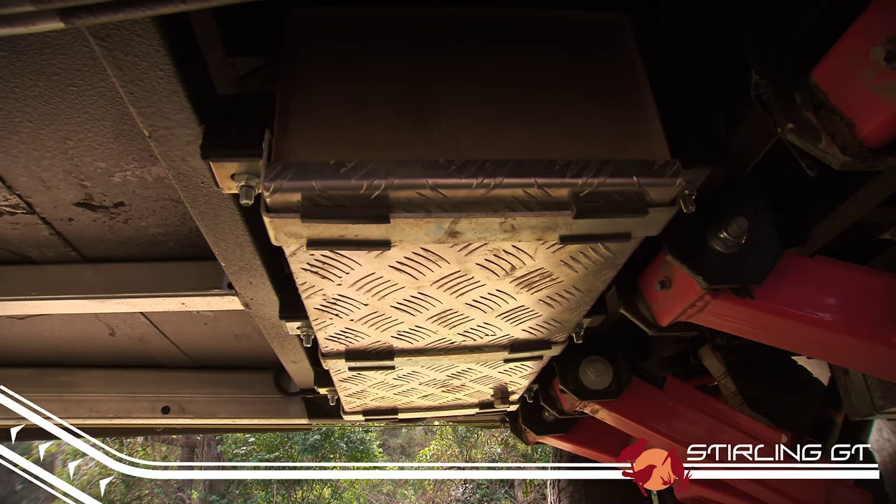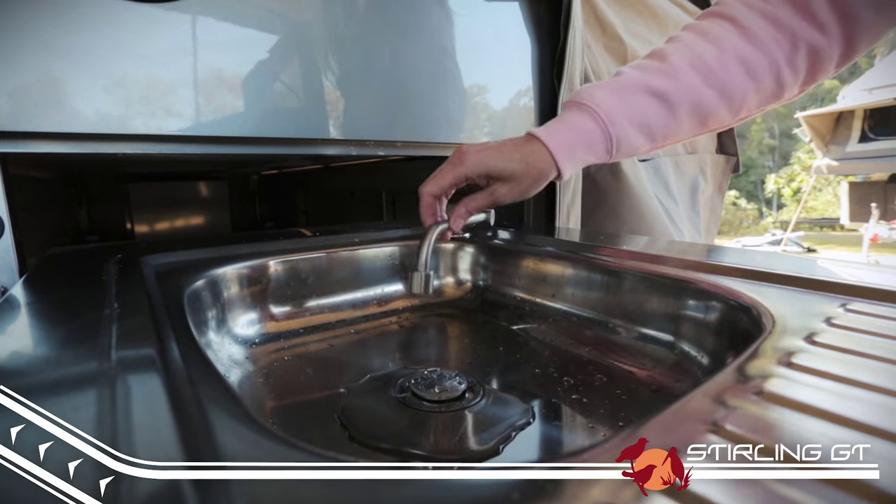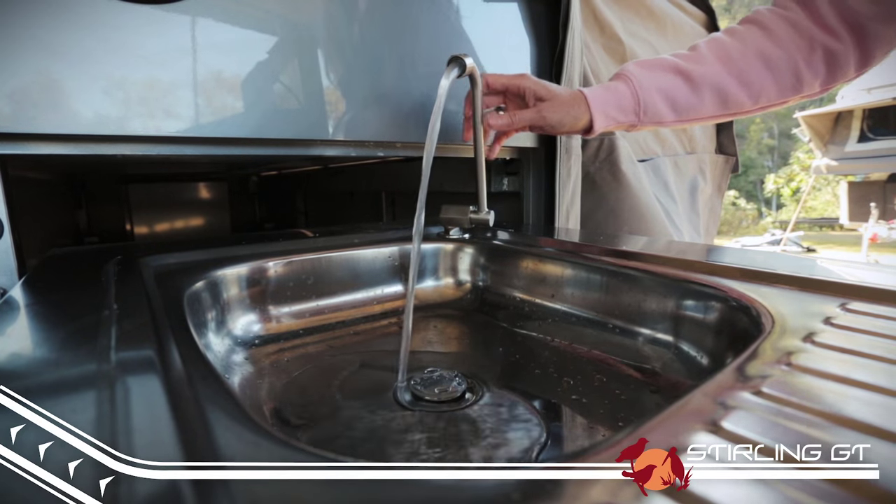There are electric water pumps for both water tanks. Just like the LX, the GT has both a 35 litre front and a 120 litre rear freshwater tank, which means you'll always have enough water within easy reach.